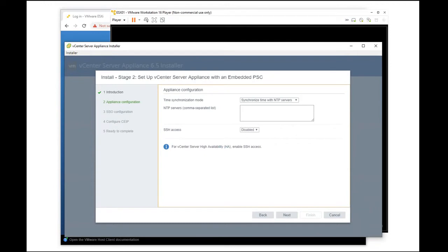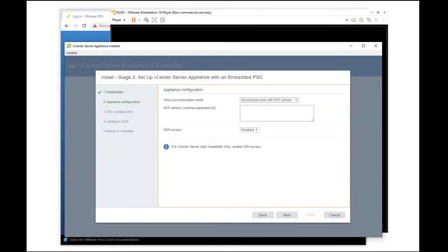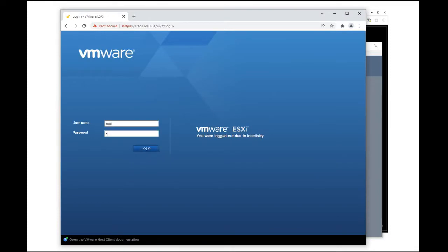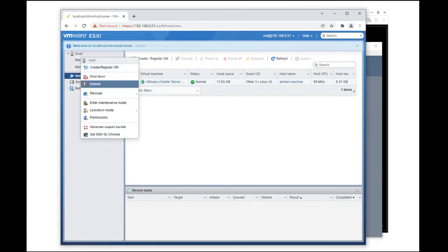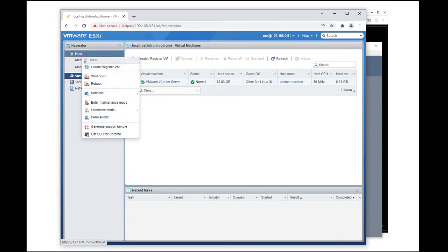After we are done with stage 1, we will be going through stage 2 which would be the setup of the vCenter server appliance with an embedded PSC. As you can see, we can now see the vCenter server appliance installed on the 192.168.0.51.